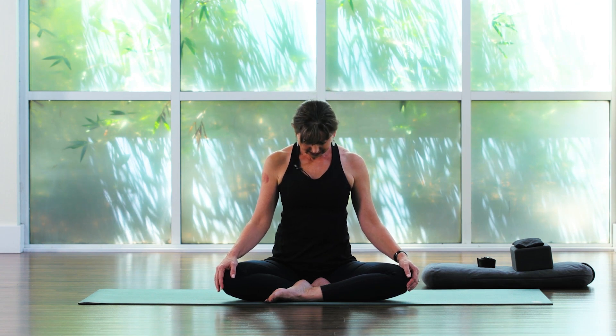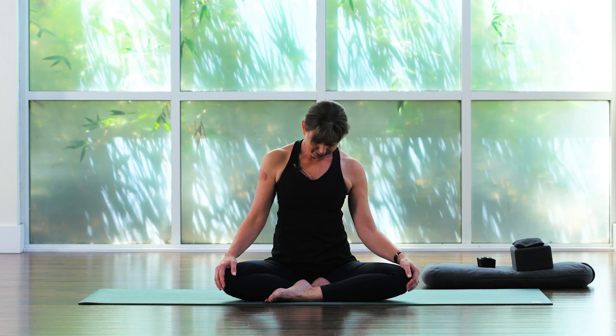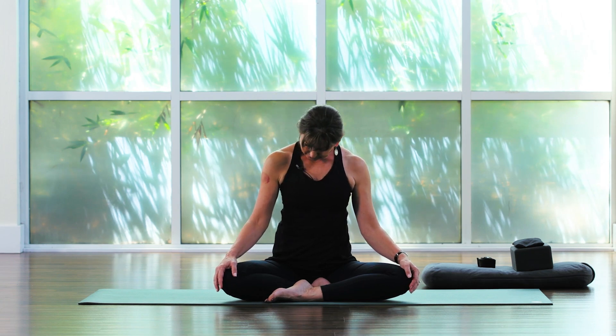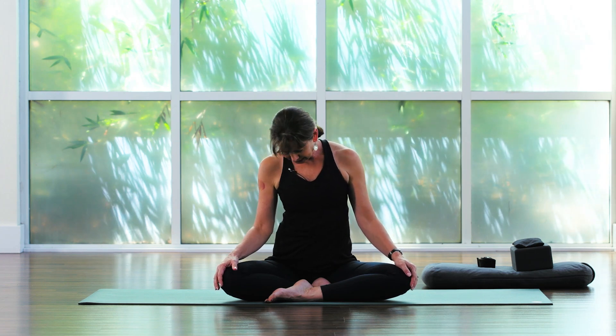Drop the chin to the chest, let the head hang heavily. And then carefully roll the right ear to the right shoulder, let the head drop. Make the left shoulder heavy. Keep the eyes closed for a bit longer. Then carefully bring the chin right back to the chest, and then slowly over to the left shoulder. Pause here for a moment. Chin comes back to the chest heavily.